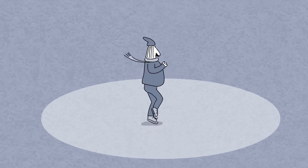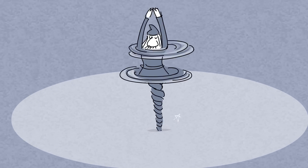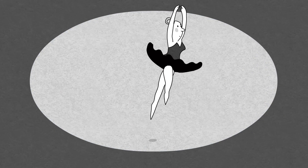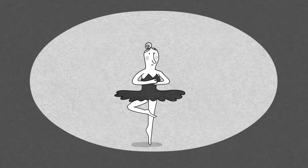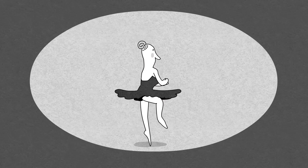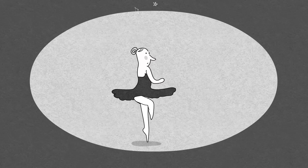You've probably seen ice skaters do the same thing, spinning faster and faster by drawing in their arms and legs. In Tchaikovsky's ballet, the black swan is a sorceress, and her 32 captivating fouettes do seem almost supernatural. But it's not magic that makes them possible — it's physics.